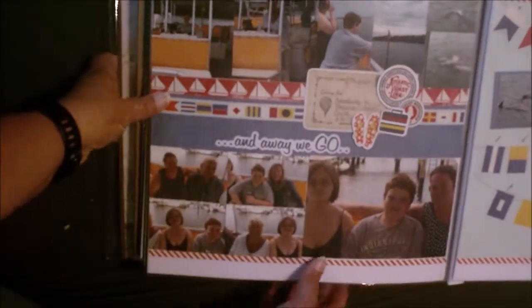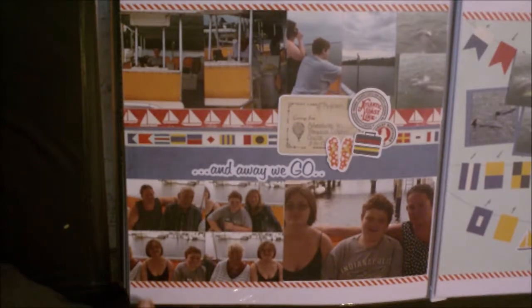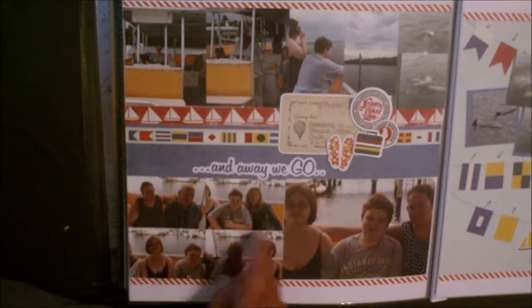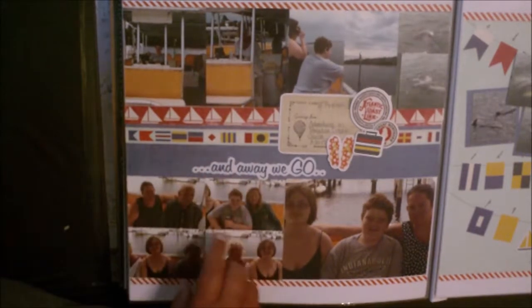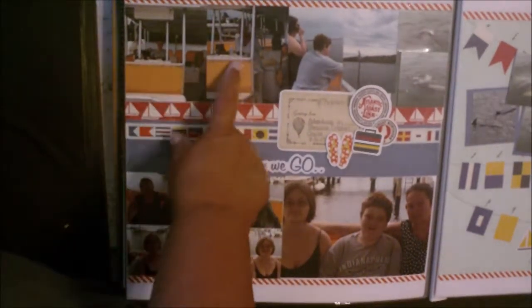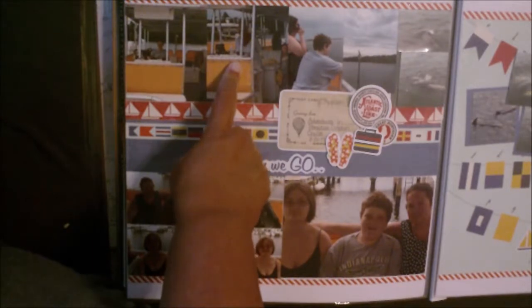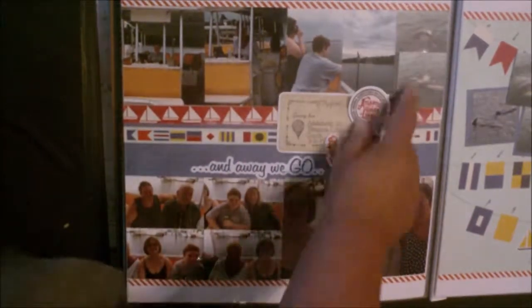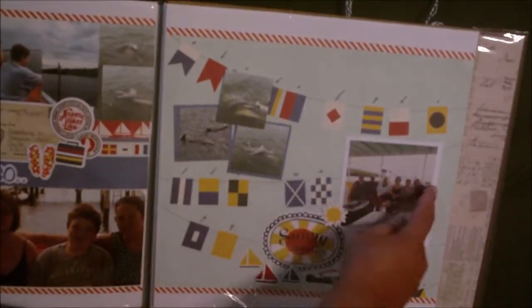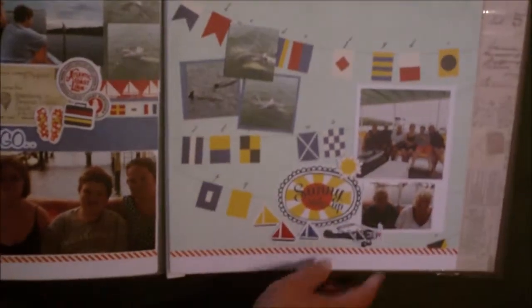This double page spread is about the dolphin cruise that we went on on our last full day with my parents and my aunt. The pages themselves are a kit from a couple of years ago from Scrapbook Generation. This is just some little photos that the captain took — a couple of us at a time: me and my two kids, Reggie driving the boat, my mom looking at the controls for the boat, my kids watching the dolphins, and then dolphins and more dolphins. And all of us ready to go on the cruise, and my parents.